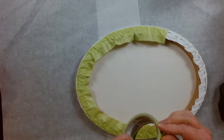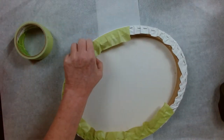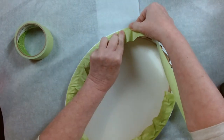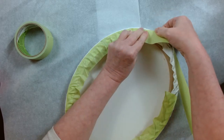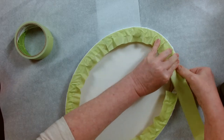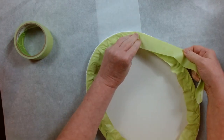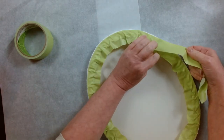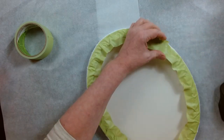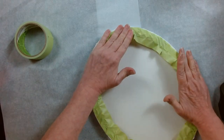Hope everybody's having a good day. I've had a very unproductive day — too busy playing with the dogs, phone calls, and I unpacked my Hobby Lobby order. I had some stuff for the retreat in that order I had to pull out, and I prepped some more boxes. All my ornaments are prepped for Saturday night, we're gonna have fun.